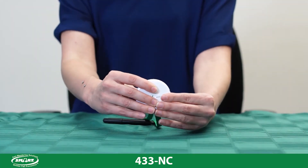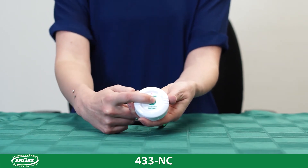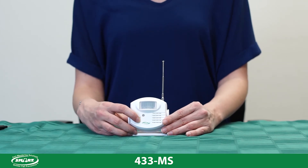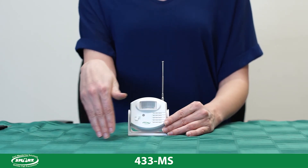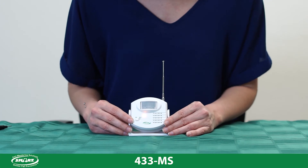Test the unit by pressing the button on the front. You will see a red light when the call button is pressed. To program the 433MS motion sensor, first turn the motion sensor on. Now wave your hand in front of the motion sensor until you see a light blink on the front of the motion sensor. This will send a signal to the receiving monitor. Then you can turn your motion sensor off.